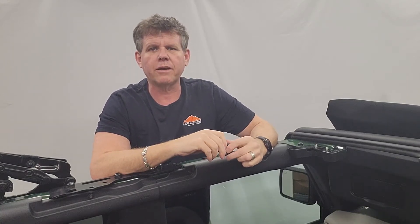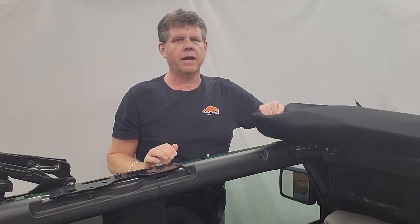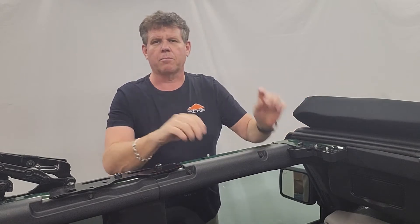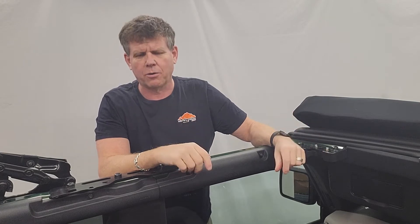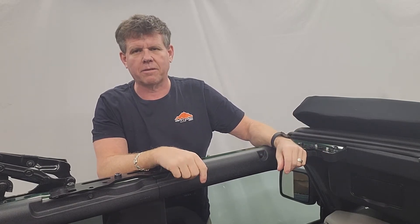Hi guys, Mike from Dirty Dog here. We're here to show you how to install a headliner for a soft top on a Ford Bronco. This is the winter headliner. It cuts down on noise and keeps the heat in — a little combination of everything for you.